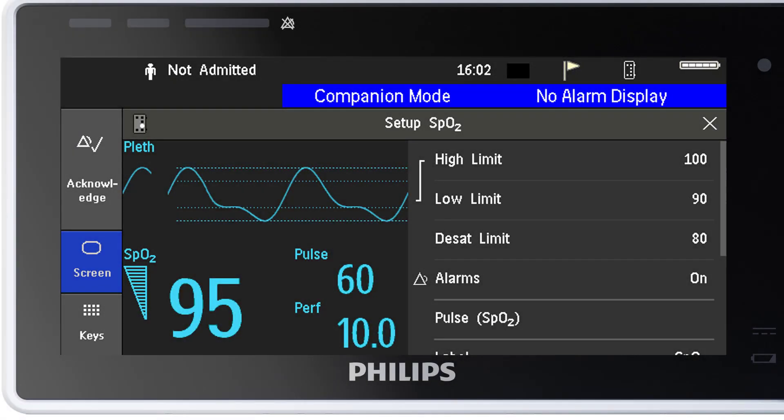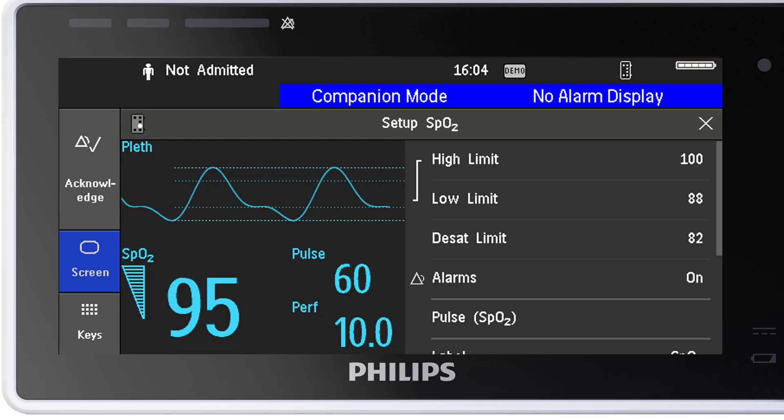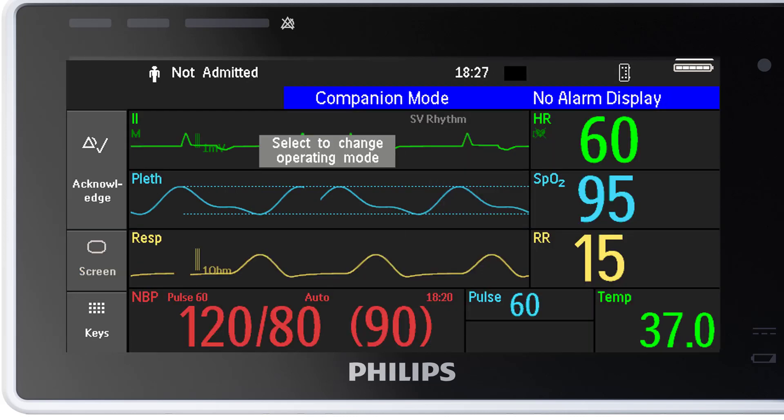Here you can see the SpO2 setup menu. In the menu, you can swipe down and up. I want to adjust the lower alarm limit to 88 and the threshold for the desaturation alarm to 82. I have now selected the new alarm limits and I can close the menu — there is no need for an additional confirmation. If you want to learn more about alarms in our Intelliview patient monitors, watch our microlearning about understanding alarms.